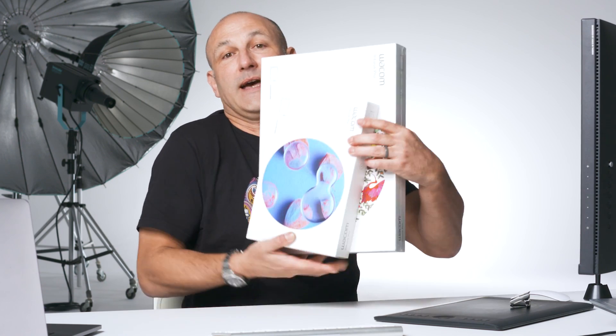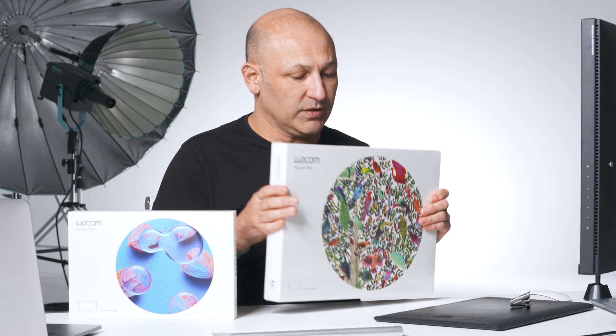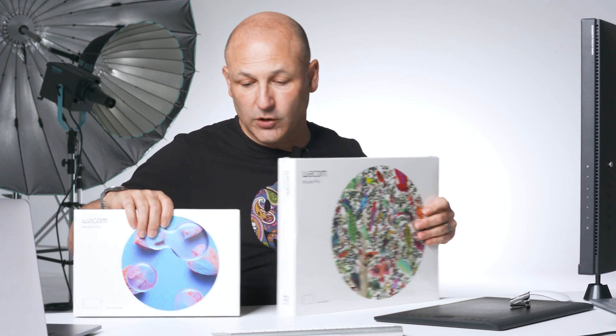I've got two new Wacom tablets here that I'm about to unbox. One of them is the Intuos Pro medium size and the other one is the Intuos Pro small size. Let's take a look at them.